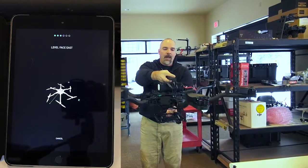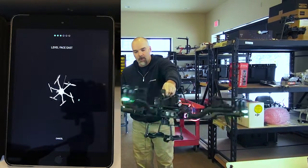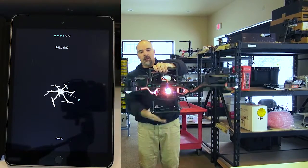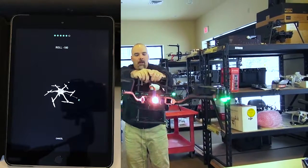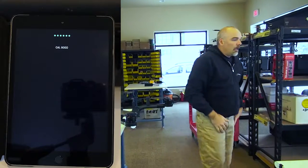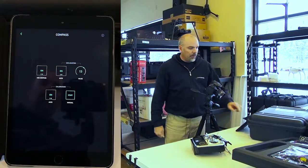Once you complete that, the configurator will say, okay, now point east. East is behind me — this is the front. I point the copter to the east, and once again we're still going to be rotating towards the north. So I go about 270° that direction, switch it up, and go 270° this direction. It'll think about it for a couple seconds and it'll say calibration good. Then you'll hit Done, and that'll complete that.